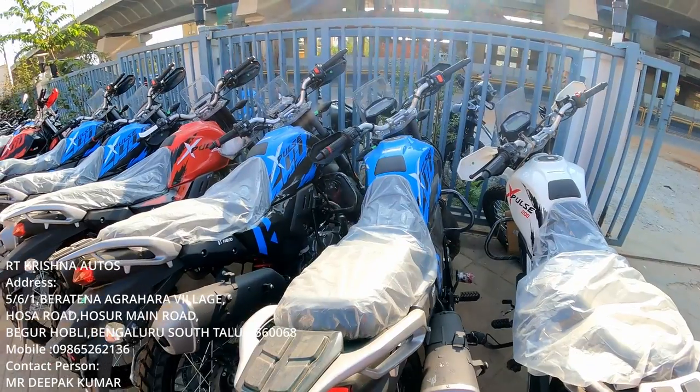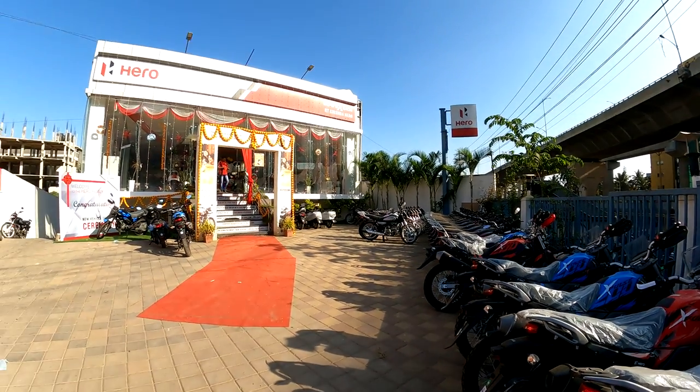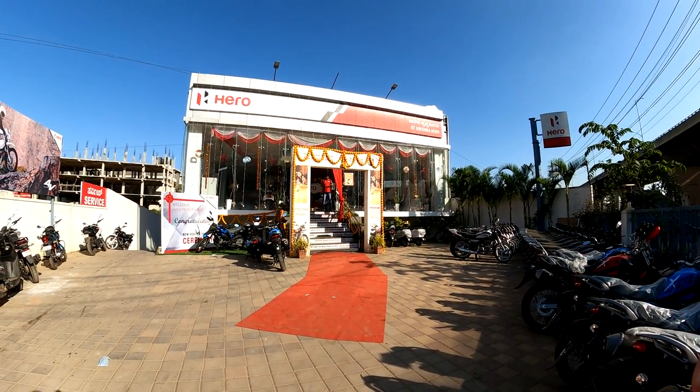Madam, where is your showroom in Bangalore? Our showroom is on Osur main road, near Beret and Agrahara, near the HP Petrol bunk. About EMI facility — we have many choices, with many banks providing EMI options for customers.